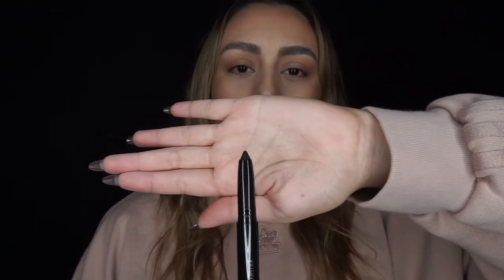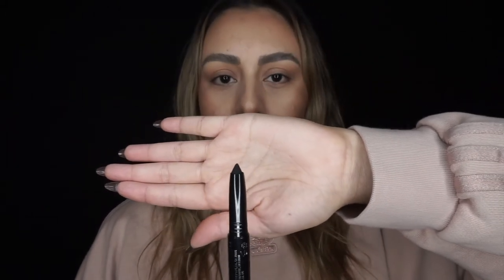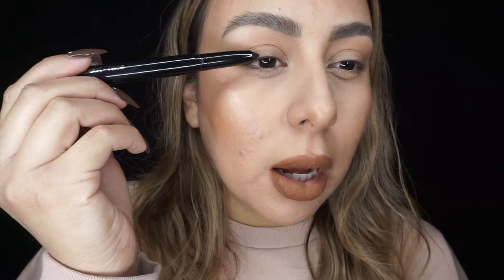With the eyeliner I'm going to do a little bit of a wing. It's a pretty sharp tip so I'm going to try to apply it without any brushes or blending tools. I'm going to focus most of the product from about mid-lid outward and then very lightly go into the inner corner.